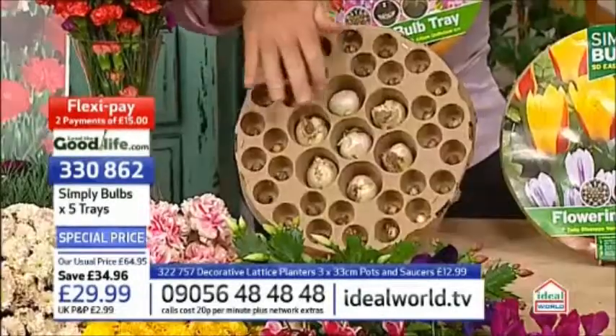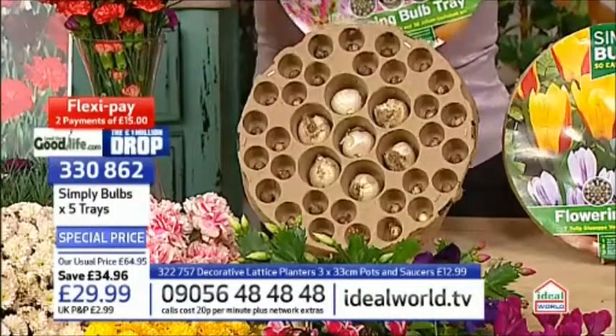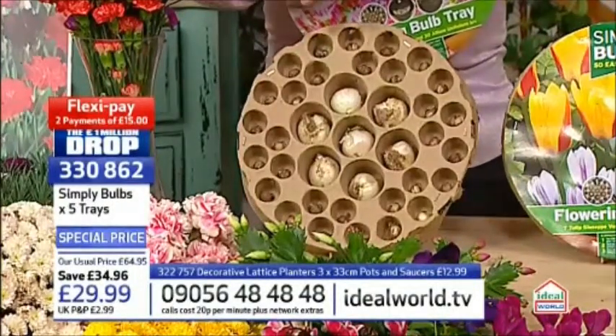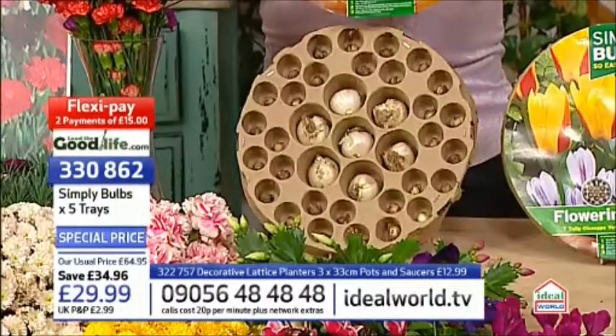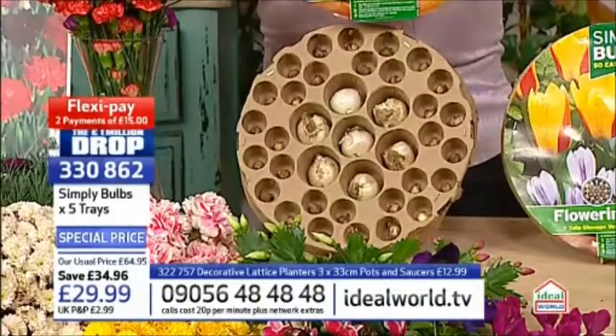If I just take the little wrapper off the front, what you find underneath is this cardboard tray that reveals all the bulbs nicely spaced out, just as they should be. All you need to do is drop that tray down into the ground, down into your pots at the right depth. All the instructions are on the front telling you the depth to plant, and then these will just come up in the spring and give you that display that you want.